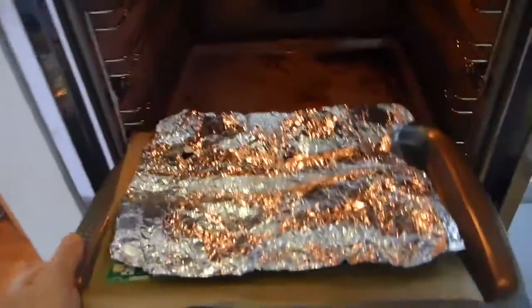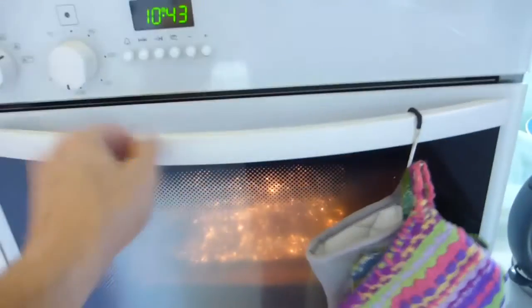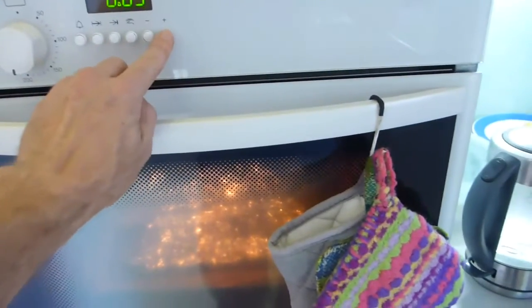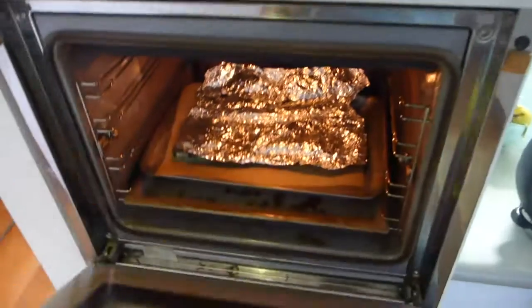Moment of truth — putting electronics in the oven, part one. Set the controls for the heart of the sun, as Pink Floyd said. Ten minutes later — moment of truth.